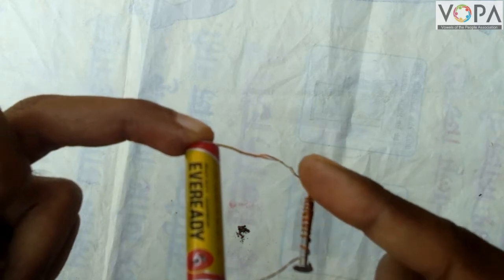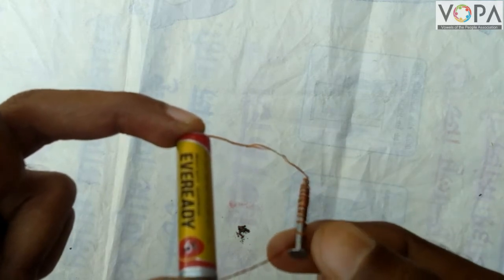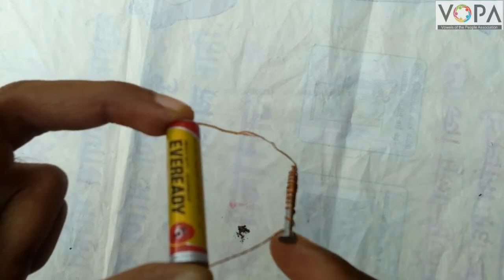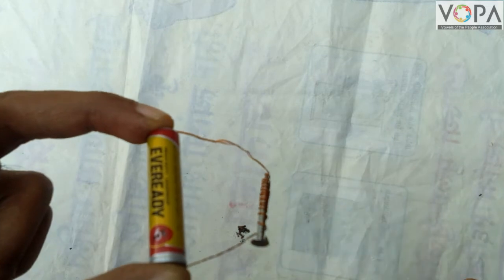The copper wire is wound around the nail, and that is why magnetism is created in this iron nail. This type of magnet is called an electromagnet.